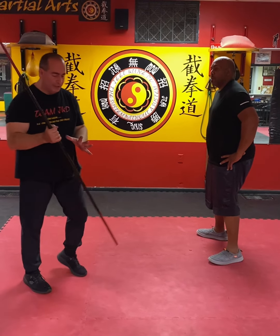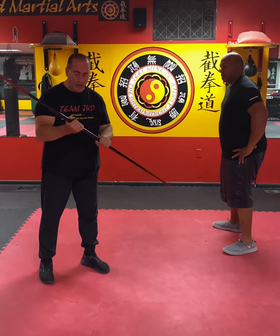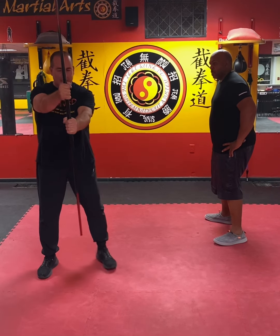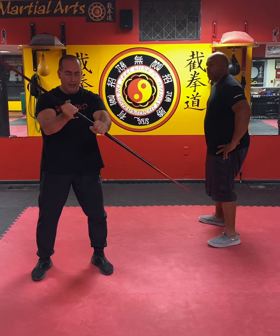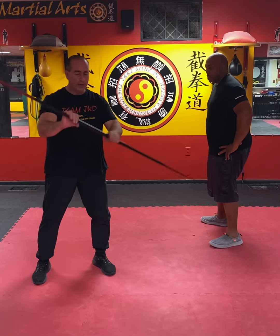I'll show you how to use a stick. Someone asked how do you hold the stick correctly — when are you ever going to use it? You could use a broomstick or anything like this. Anything you can grab, whether a bat or anything. You want to hold it upside down like this, so you can see one hand going up, one hand going down. You can strike with it, because if you strike this way you will lose it when it hits. You can open hands like this.